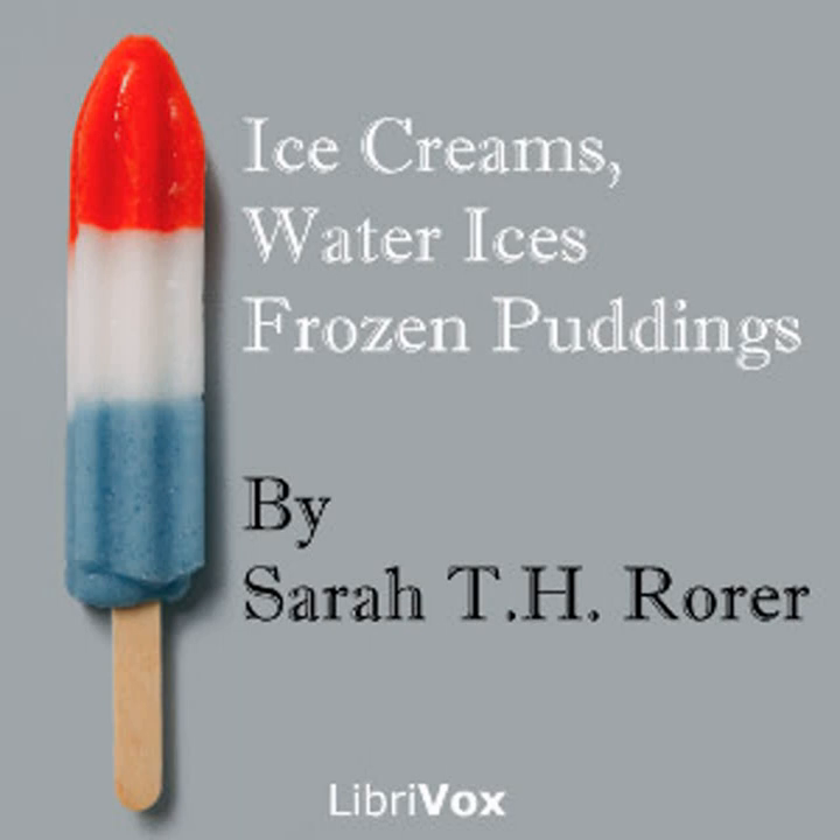Orange condensed milk ice cream number two: freeze a full quart of orange juice; when quite hard, add a can of sweetened condensed milk, freeze again, and serve at once. This is very nice and will serve eight persons.